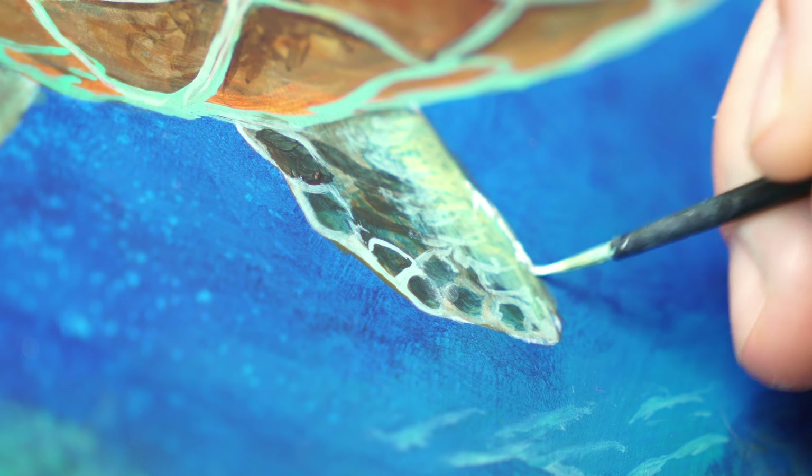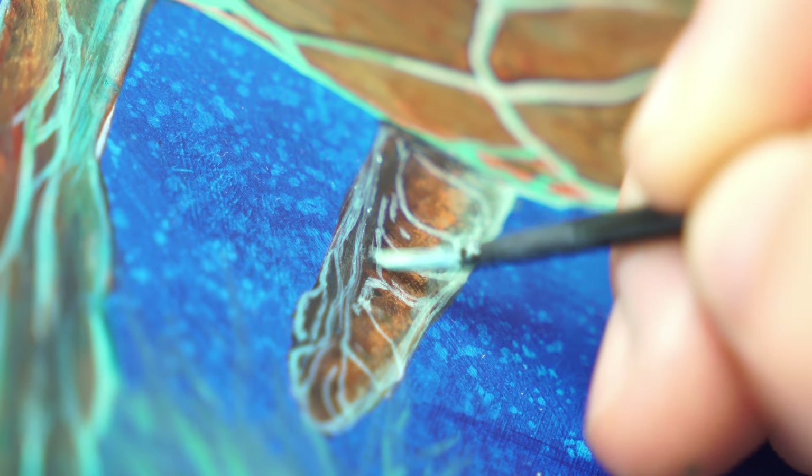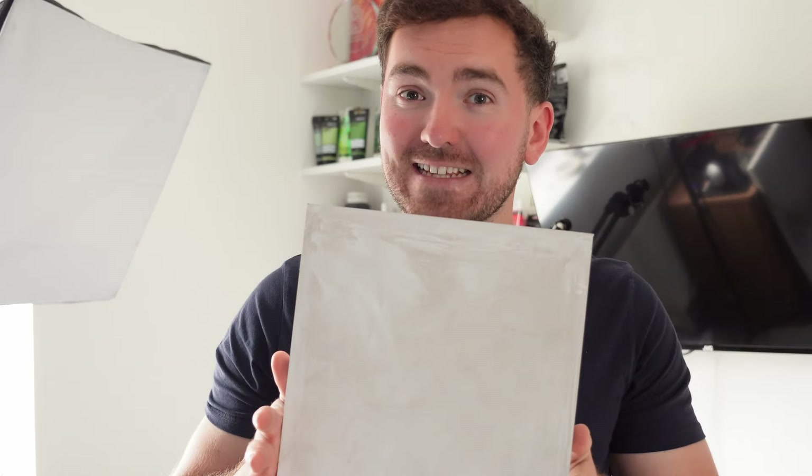They are uniquely designed for the way that I paint. Before I get on to the reveal of this painting, I just want to say a massive thank you to everyone that has already bought one of the brush sets. It means so much that you are supporting me in this way. Your support means that I can keep doing what I love and hopefully keep on creating better and even more videos and tutorials for you guys. Anyway, let me show you the finished painting.